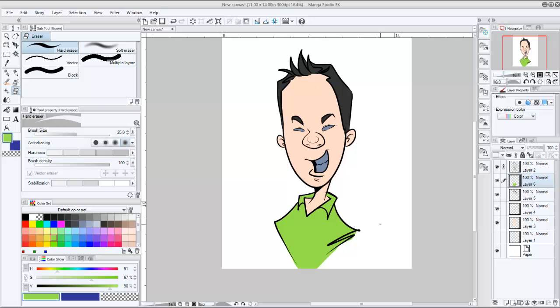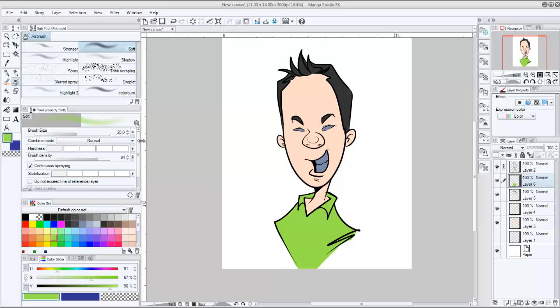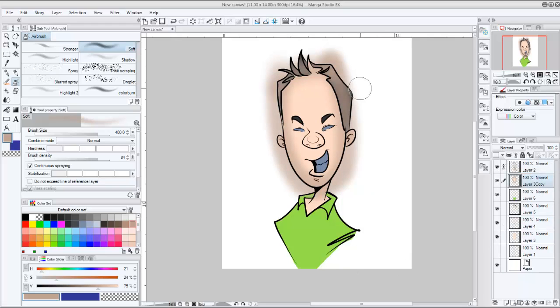If I was to shade this face right now — say I wanted to put a darker tone around the outside of the face with an airbrush — I can select a darker tone, make my brush really big, and start airbrushing. But you're going to see that it's airbrushing everywhere. If I put it on the top layer, it's going to airbrush over the hair, over everything, and mess everything up.